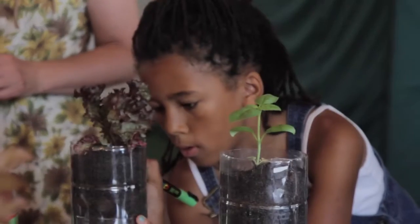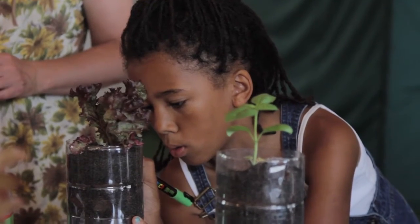We're quite short on growing space, so I went to an aquaponics course just to look at alternatives for using the space that you've got to grow things. The things we've learnt today are really useful because you can put them anywhere really — they take up any little bit of space you've got.